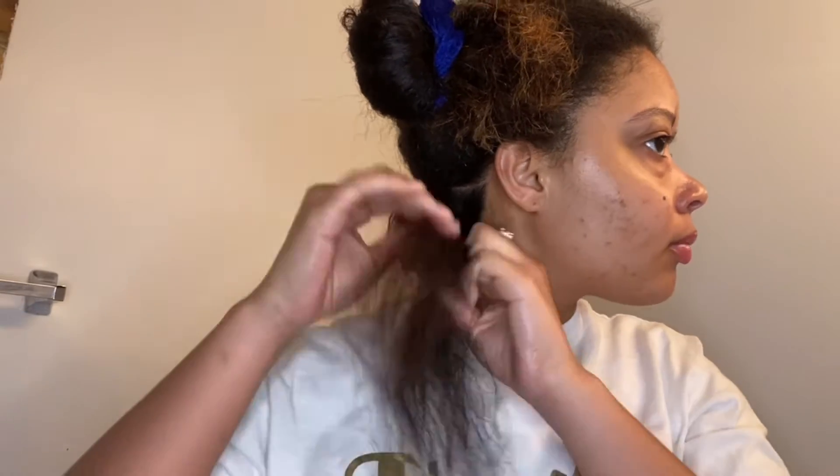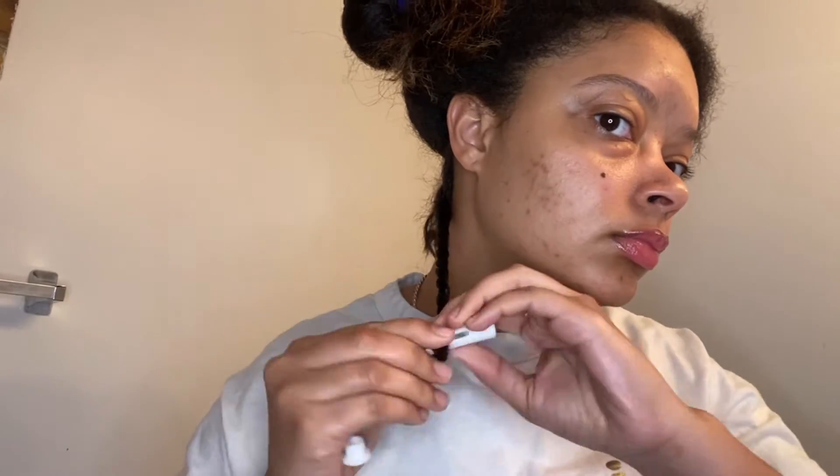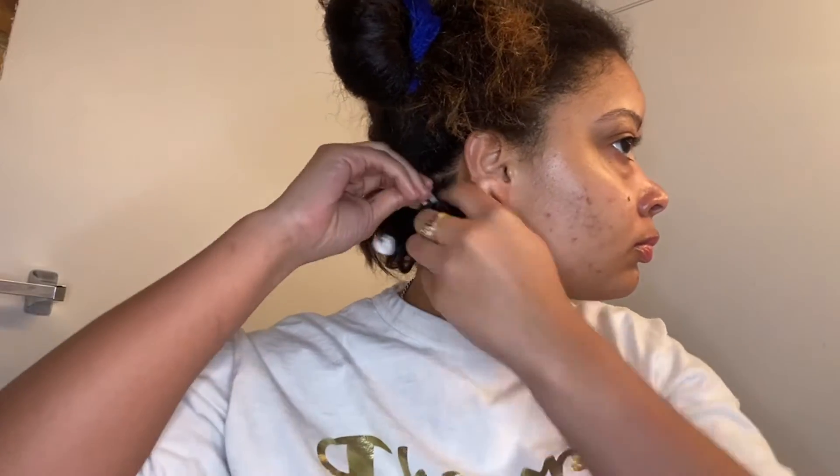If you guys want a more detailed video of how I accomplished the curls, just let me know. Right here I'm just twisting the hair and then wrapping it around these — cold rods, I think they're called. I'm like almost halfway done, and now I am done. I'm adding more oil to my scalp and going to sleep.